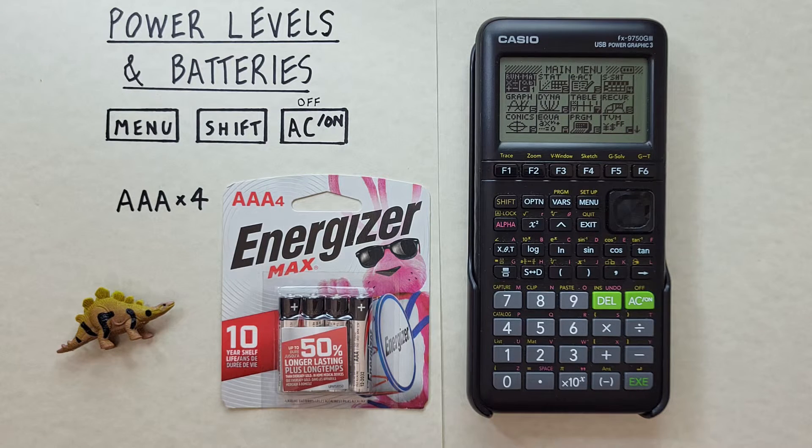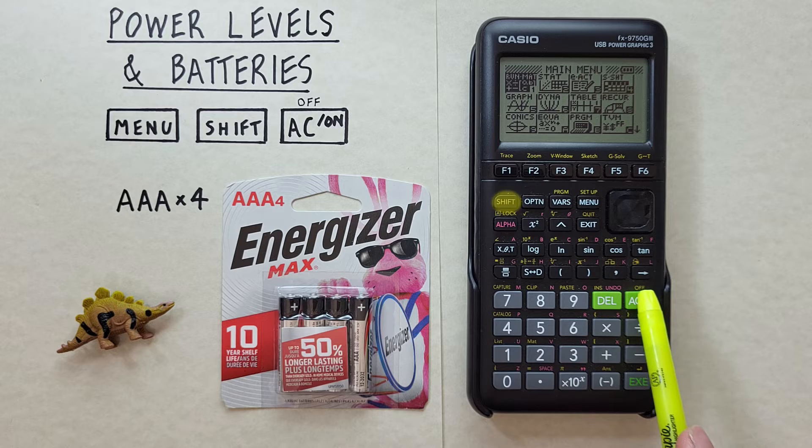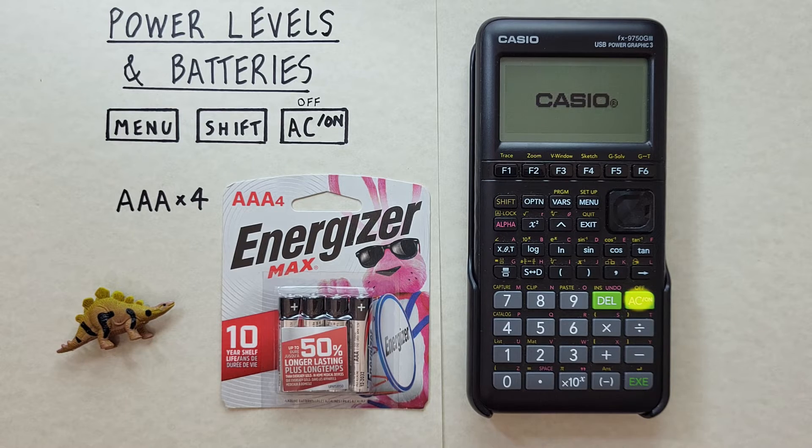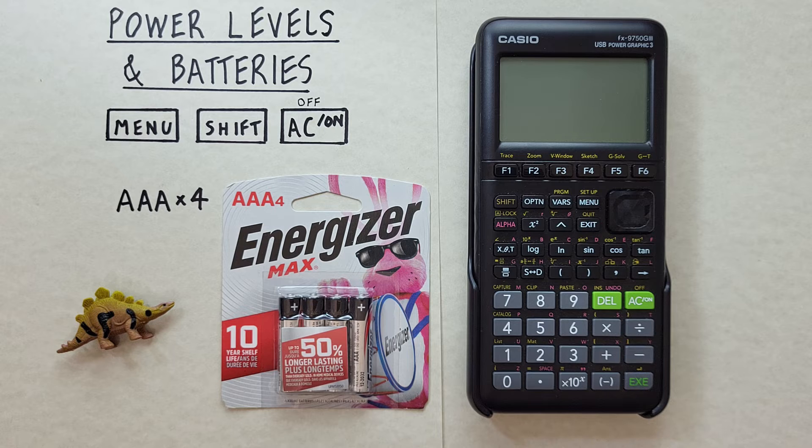If we have our replacement batteries and we're ready to change them, the first thing we want to do is make sure our calculator is turned off. Leaving it on could cause the calculator to malfunction or we could lose data from the memory. To turn it off, press the shift key and then the on key — which has the shift function of off. Our calculator goes off and it's safe to change the batteries.